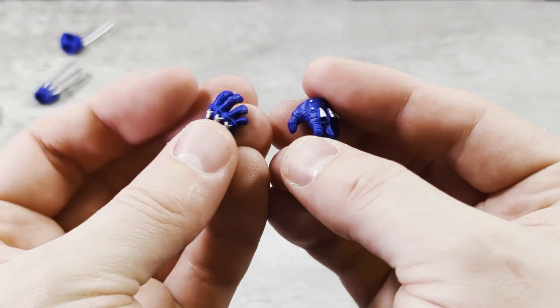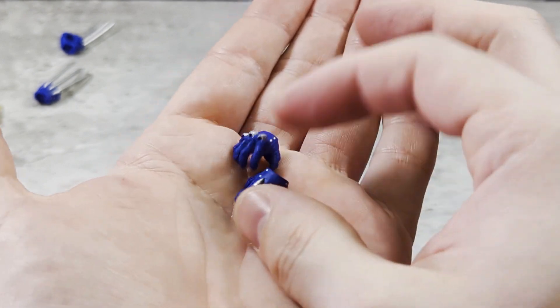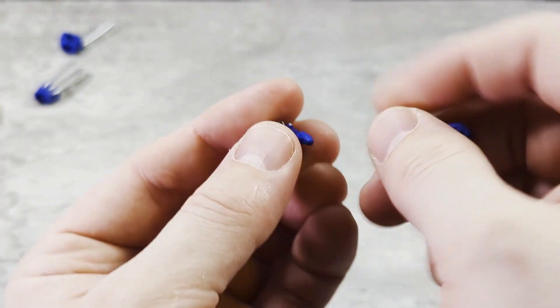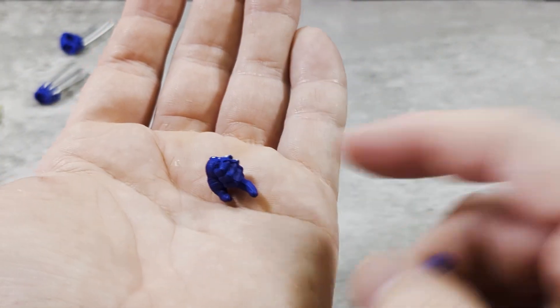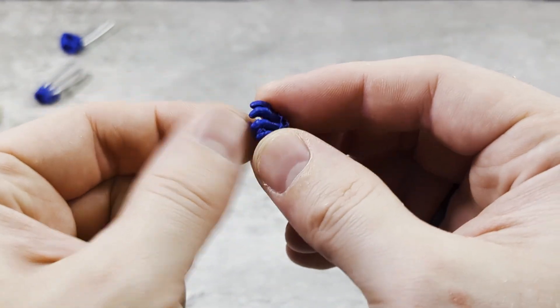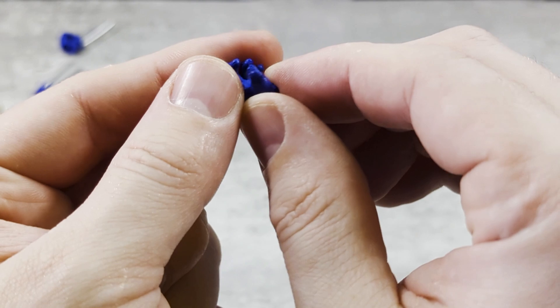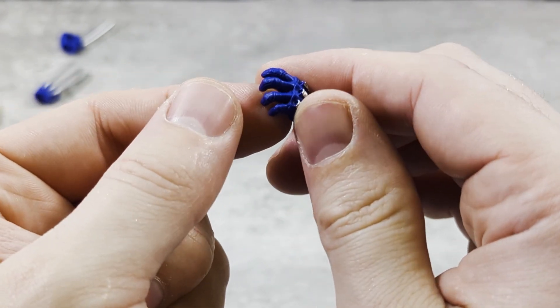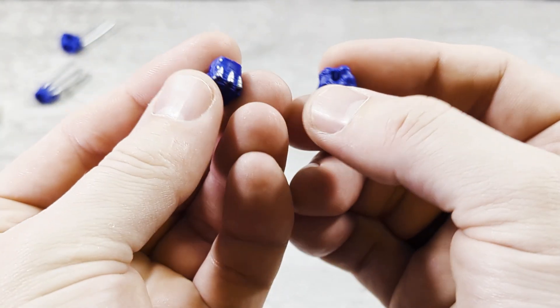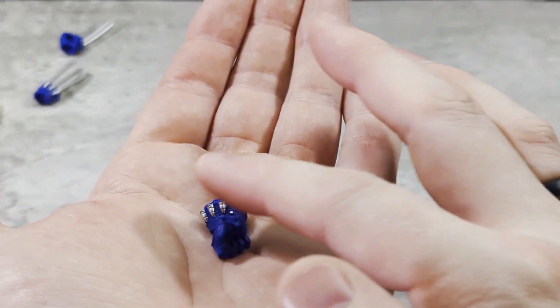We've got two clawless grasping hands, and we have a pointing hand, and another grasping hand. Last but not least, two fists — just regular old fists.